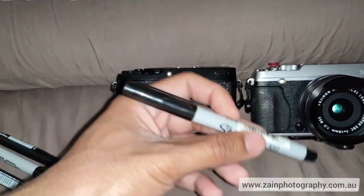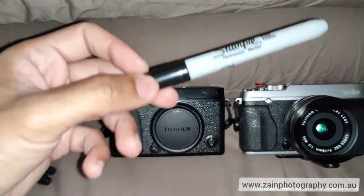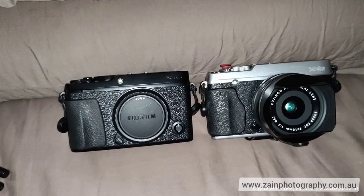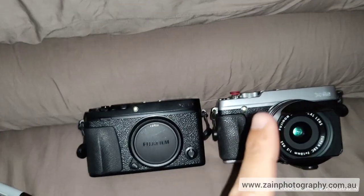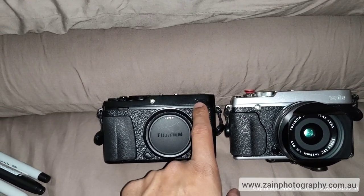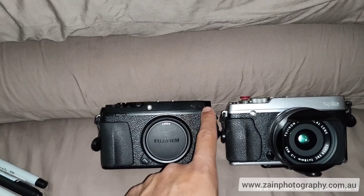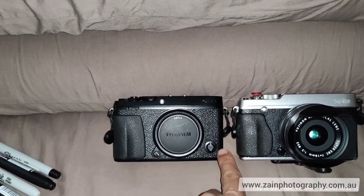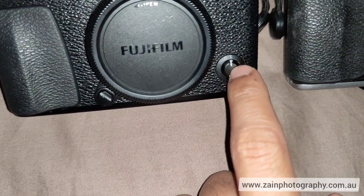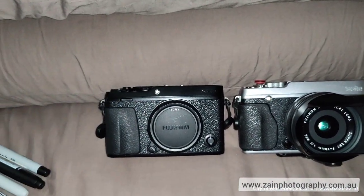So if you want to hide these engravings, just use a good quality permanent marker — on a silver body use a silver marker, on a black body use a black marker. One more thing: do not forget to apply multiple coats. Apply the first coat, let it dry for 30 seconds, then apply a second, third, and fourth coat. If you only apply one coat, the color will fade away. Make sure to apply multiple coats.